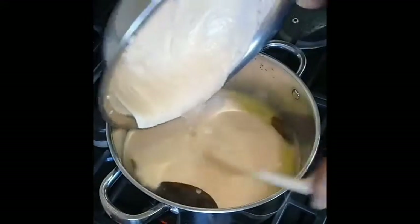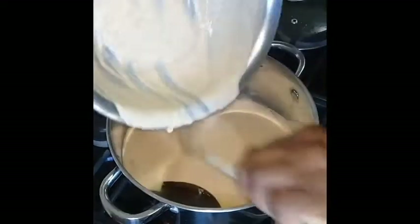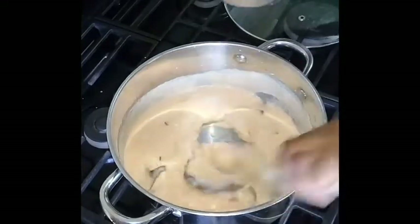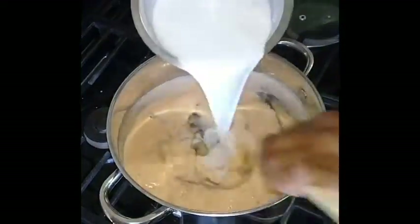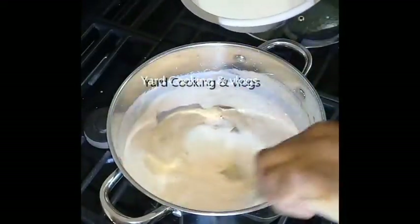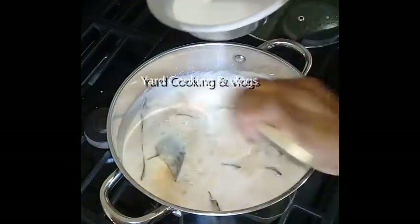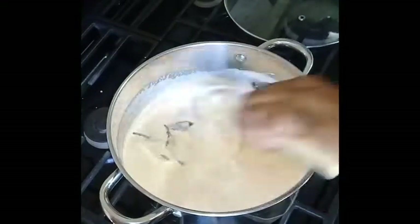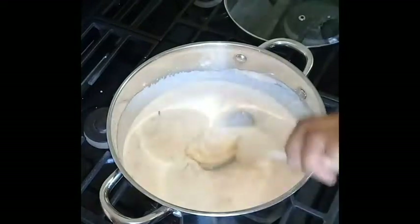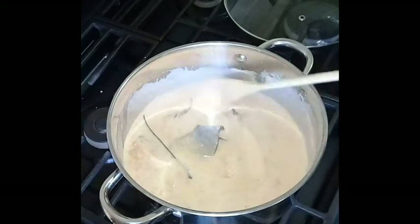Pour the plantain mixture into the cinnamon-infused water and stir vigorously. At this point the porridge will become thick — or 'thick up' as we say in Jamaica — it's like a binding agent because of the plantain, and it seems as if it wants to become lumpy. Don't worry, don't fret — make sure the heat is on low and add the coconut milk at this point.